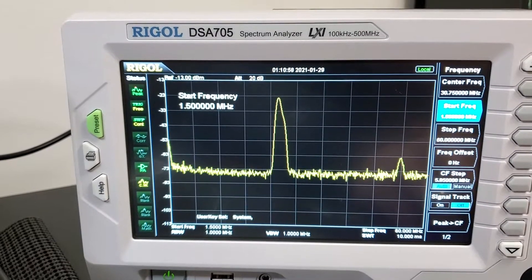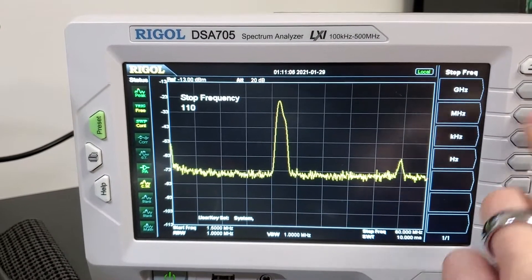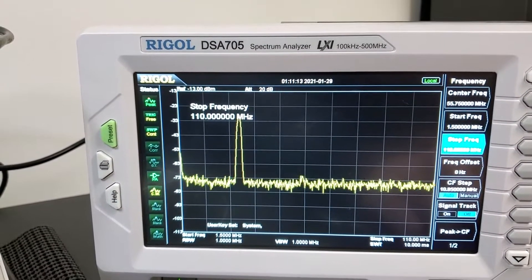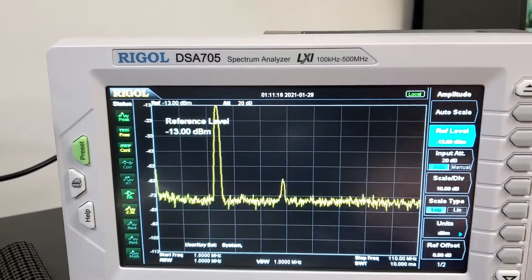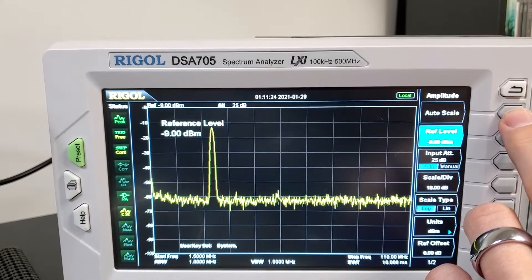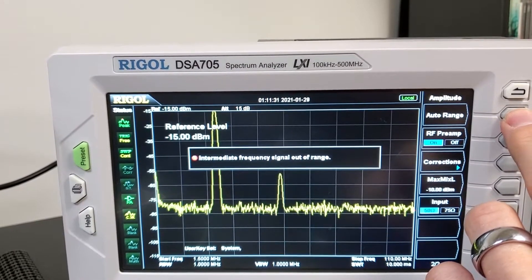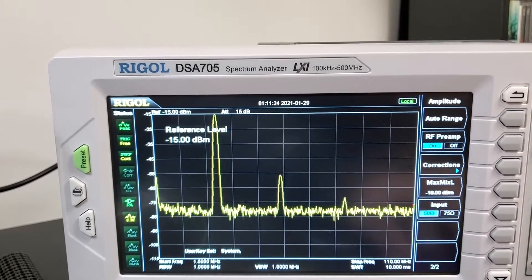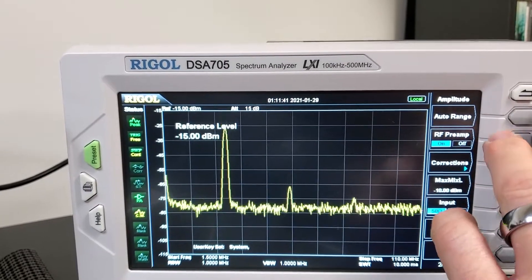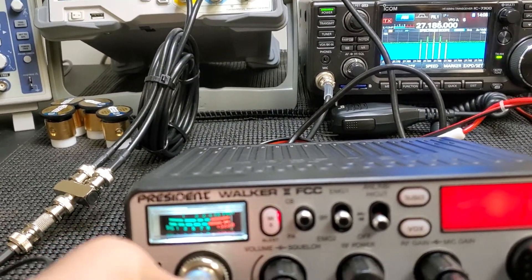Nothing out of the ordinary whatsoever. Let's go to 110 megahertz just to see. There's really no third harmonic in there — the preamp is on, and sometimes when you're modulated you shouldn't really do that, but there's a little bit of the third in there. It's so little that it's nothing. Nice factory radio right out of the box. I'm going to hook the mic up now and take a look at the actual output with the mic.